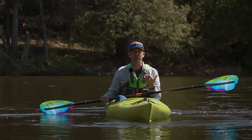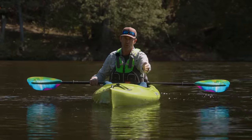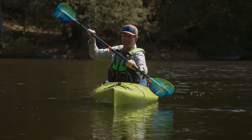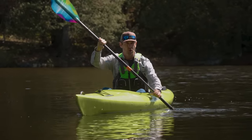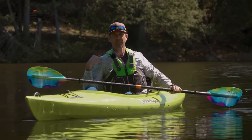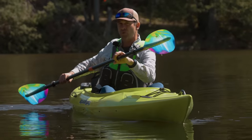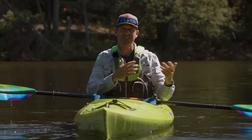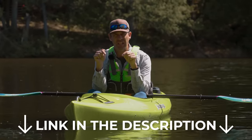Torso rotation applies to every stroke, including your forward stroke. When I reach for a stroke on the left-hand side, I'm not just reaching with the paddle — I'm also turning my upper body with that shoulder. When I plant that blade and pull on it, I'm pulling with my arms and unwinding my body. Because I've unwound it, my body is naturally already turned in the next direction with my shoulder forward. Then I drop the next blade and pull that stroke through as I unwind my upper body.